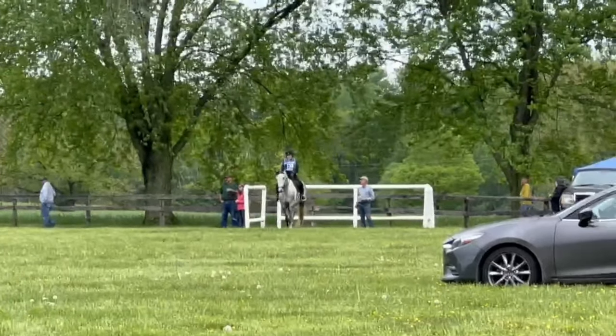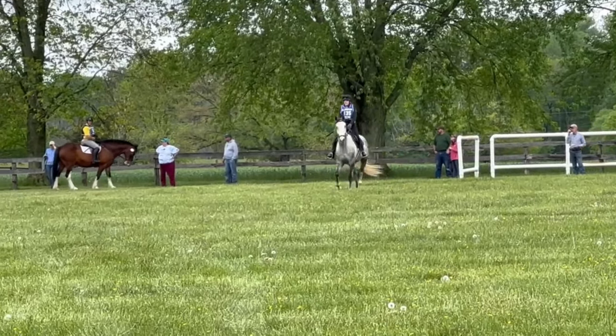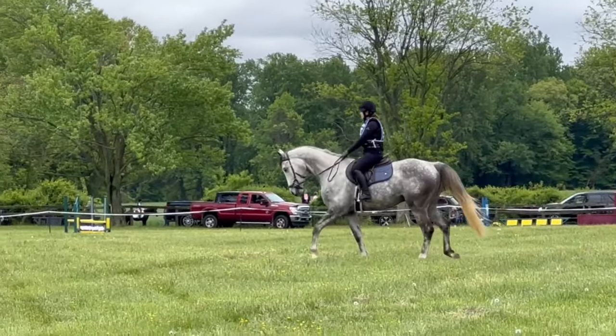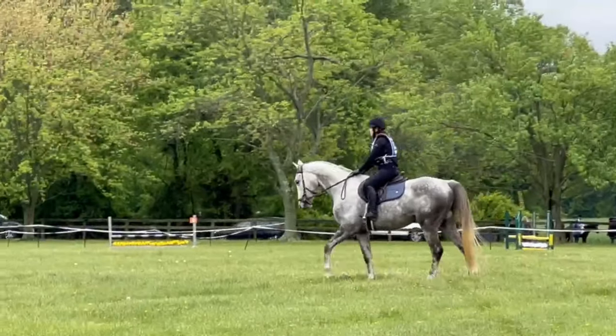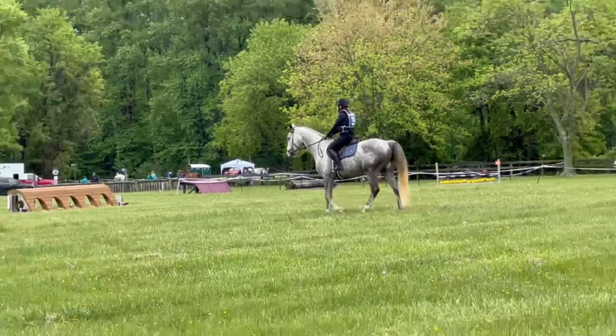After careful deliberation, we decided to move forward with the cross-country phase. I do not regret this choice, as it allowed for the schooling moments that I was ultimately aiming for. We took the same approach as show jumping, keeping things slow, allowing Cooper to view the fence at his own pace and then step up to it.